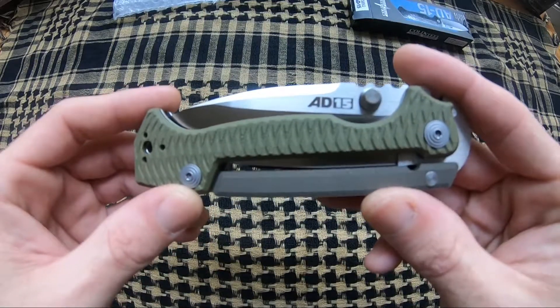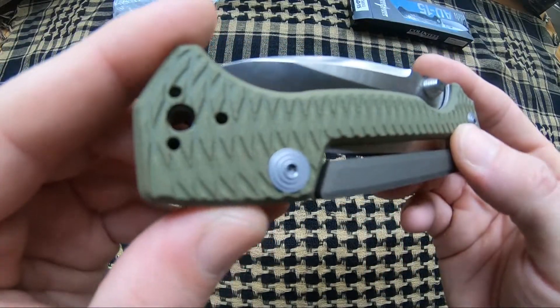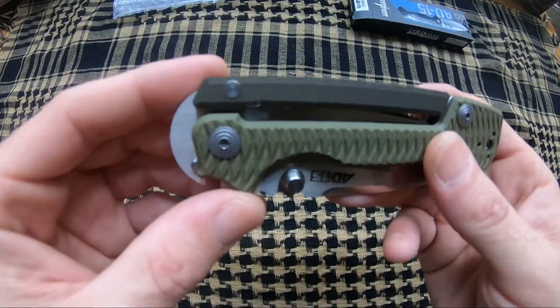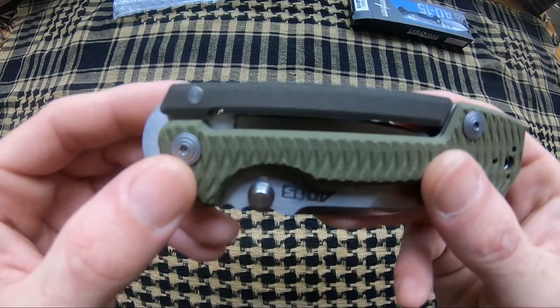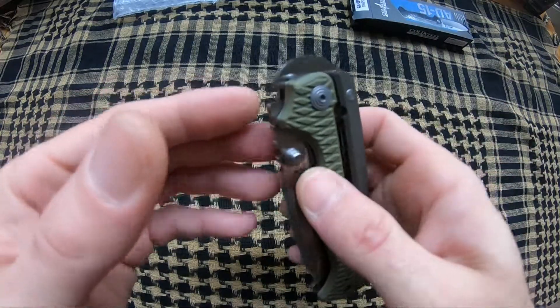This guy comes in at eight and a half inch overall length. It has really nice 3D milled OD green G10 handle scales. It's a two position pocket clip. It also has a very unique scorpion lock. This is done in T6061, almost a bronze color, and continues all the way down for your backspacer. So that is your scorpion lock.